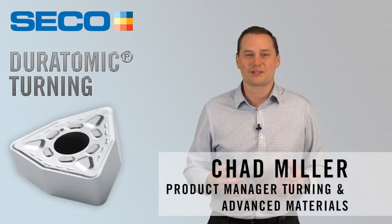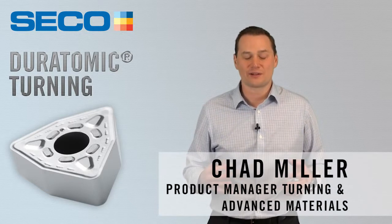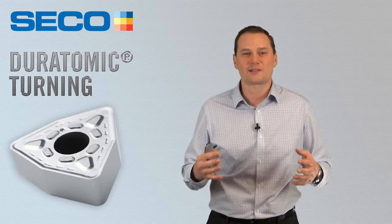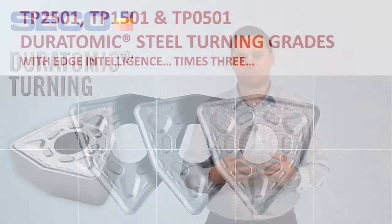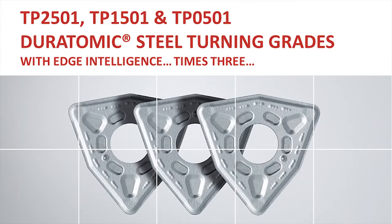Hello, I'm Chad Miller, Product Manager for Turning and Advanced Materials for SECO Tools. We are very excited today to introduce you to the next generation of Duratomic. We have three grades launching this year: TP-2501, TP-1501, and TP-0501.